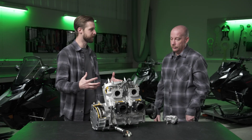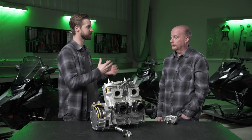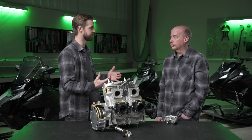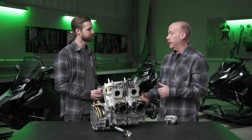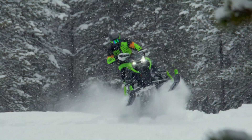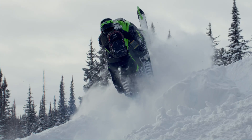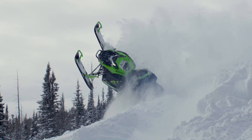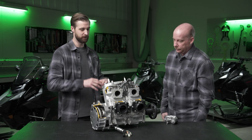Arctic Cat had a unique opportunity to design an all-new engine alongside an all-new chassis. What was that like? Typically you're either designing a new engine for an existing chassis, or putting an existing engine in a new chassis. This was a really unique opportunity for the whole engineering team to design the engine and vehicle in combination with each other, so they're truly optimized to work well together.